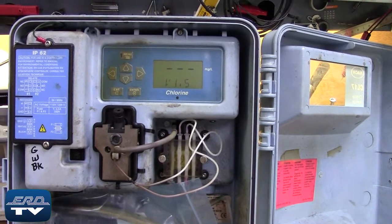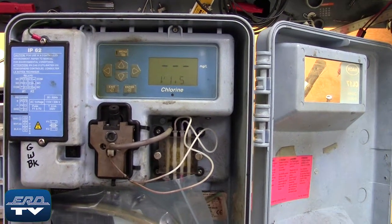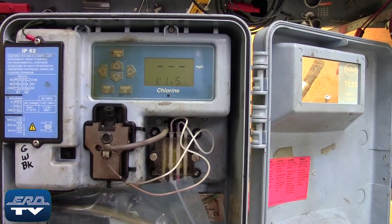ERD repairs chlorine analyzers like this one made by Hach, as well as all other industrial electronics. We offer a same-day quote on all of our repairs.